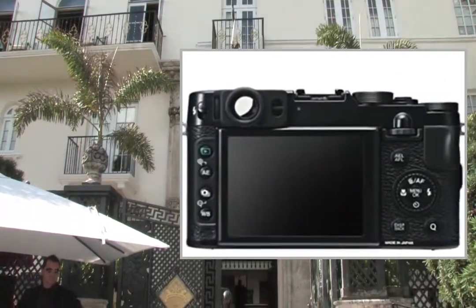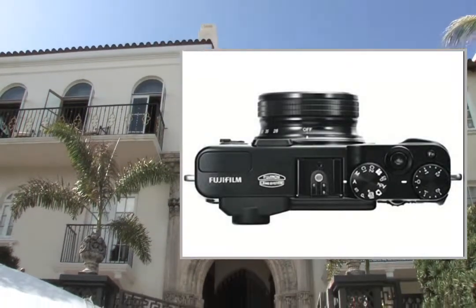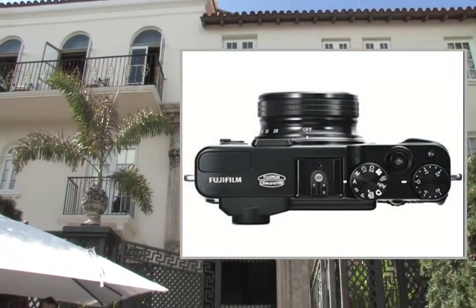Sensitive to light, the Finepix X20 has an index of 12,800 ISO and an aperture of F2 in wide angle and F2.8 in telephoto.